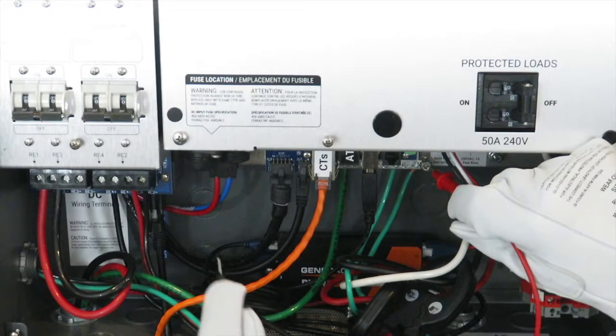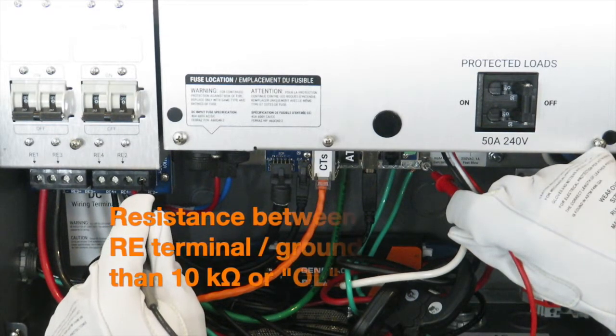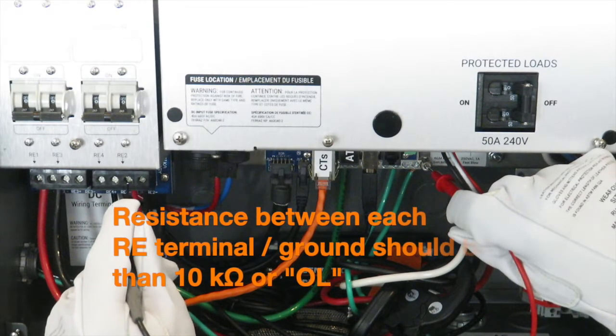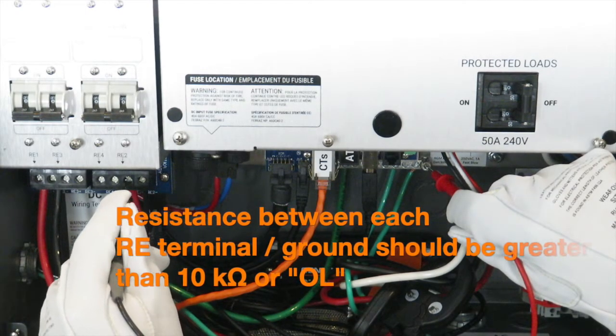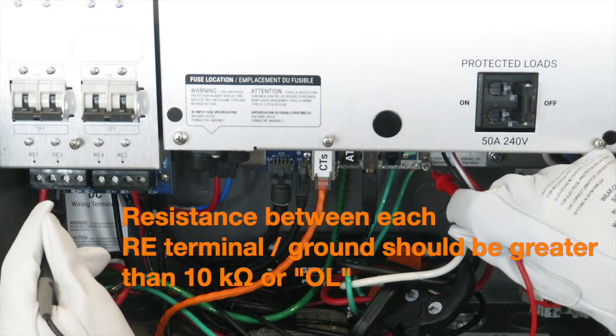Place one probe on the grounding bar and the other to RE positive on a DC terminal. This value should also be greater than 10 kOhms or should display OL. Repeat this process for each RE positive to ground and then for each RE negative to ground.